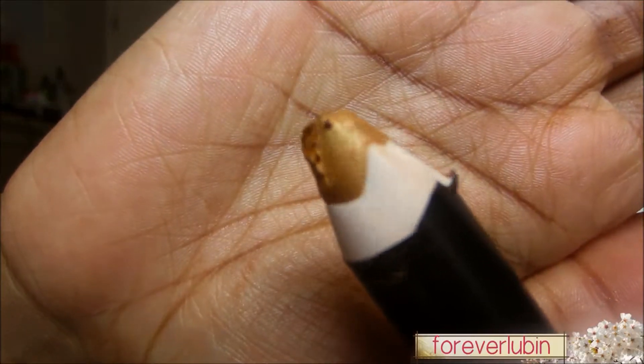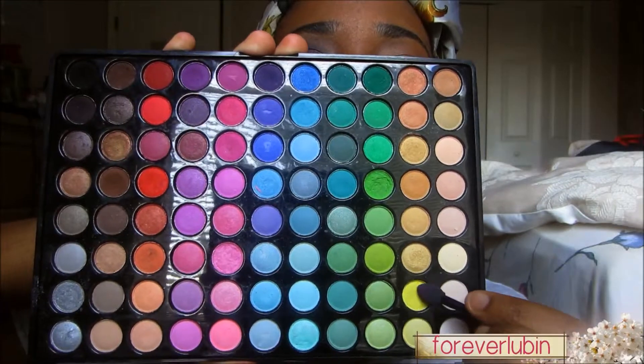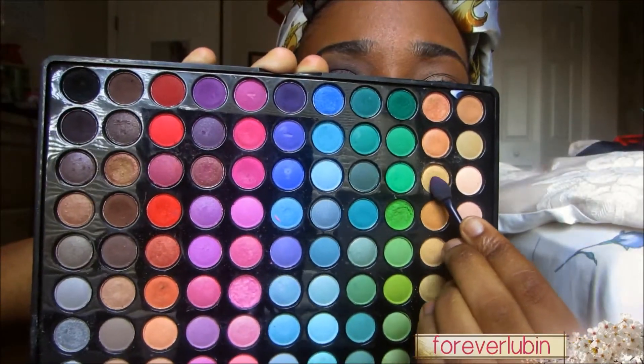With a gold shimmer pencil I'm just going to apply it on my inner lid and tear ducts and smudge it. Now using my BH Cosmetics Idiot Matte palette I'm going to use three different colors to make a gold color that I prefer, and apply that on top of where I applied the gold shimmer pencil.